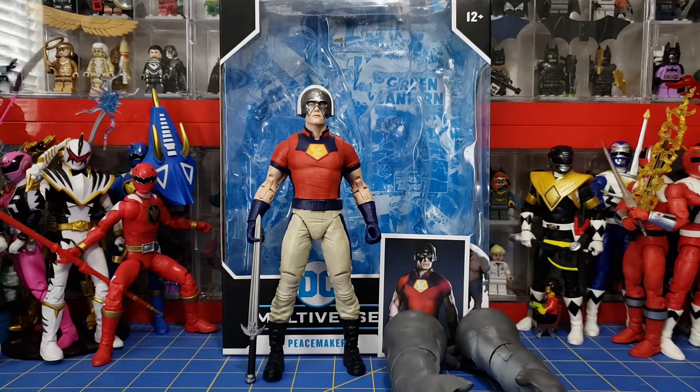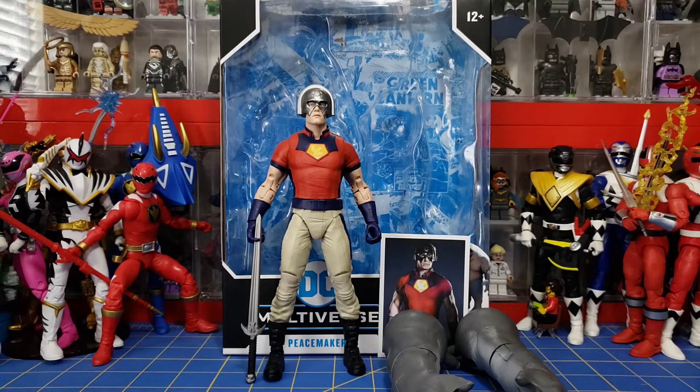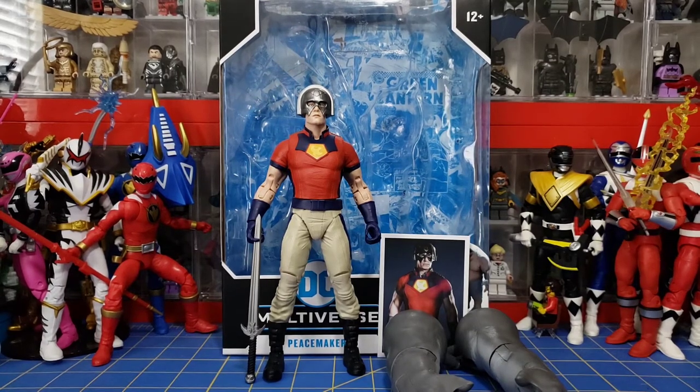This is the 316 LEGO Maniac 316 here with my first DC Multiverse McFarlane Toys Action Figure Review. This is Peacemaker from the King Shark Suicide Squad Build-A-Figure Wave, which retailed for $24.99. I found this guy at a local store for only $20 though, so if you find him on sale, might as well pick him up.